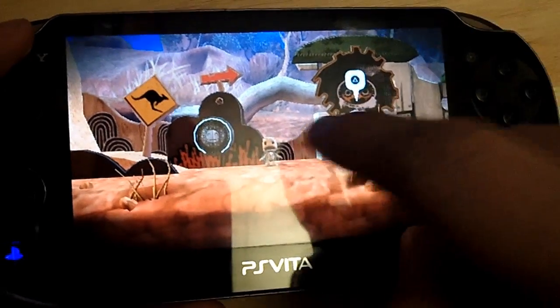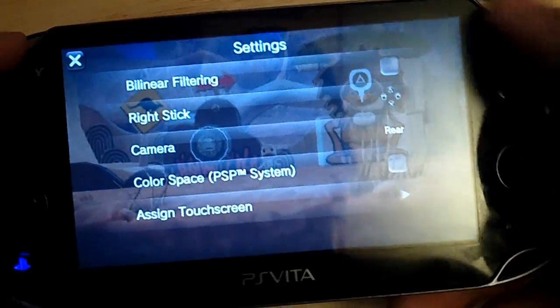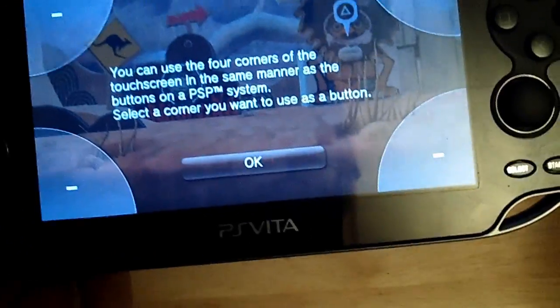If you remember my PS Vita tips and tricks video — tap the screen anywhere and hold it and you're going to get extra options. The bilinear fill thing, mapping the right stick to certain buttons, all these options are here. But they added 'assign touchscreen' and we're going to click that.